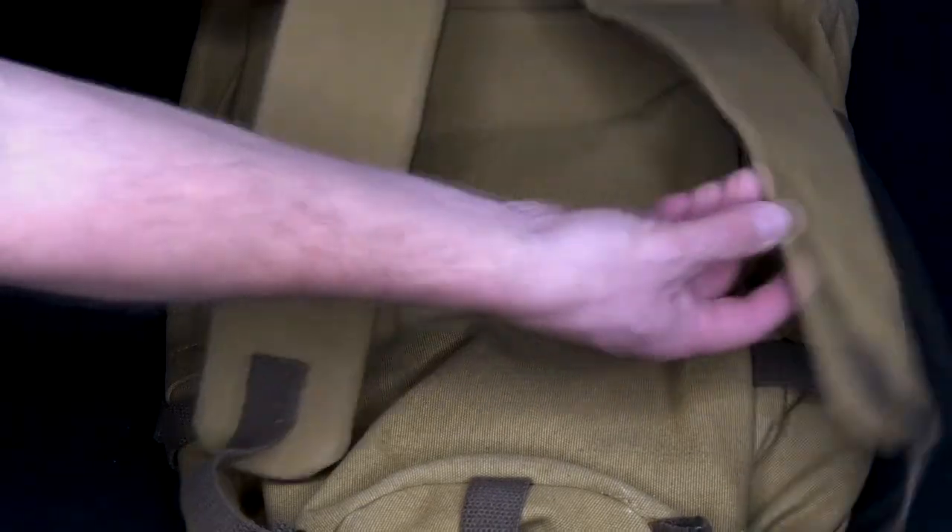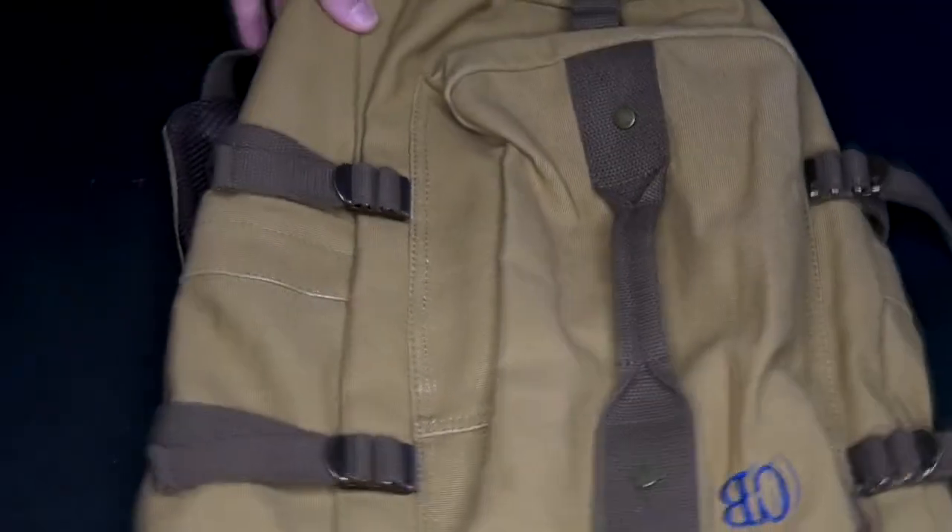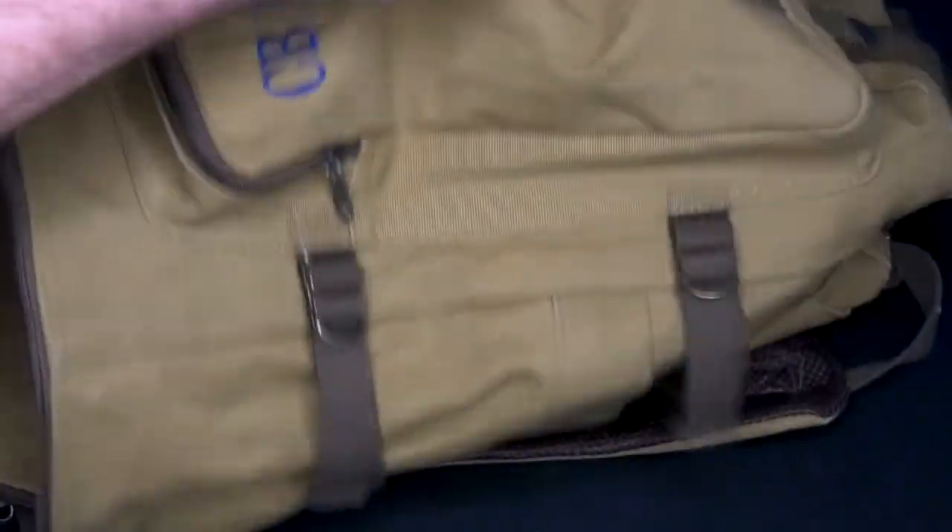Backpack right there, but if you don't want it to be a backpack, you just hide the straps right there in the hidden compartment. Next thing you know, you've got a duffel bag.